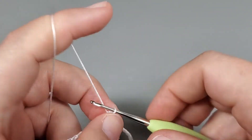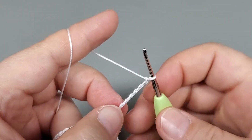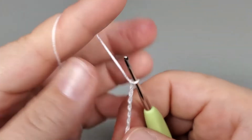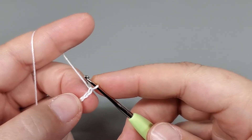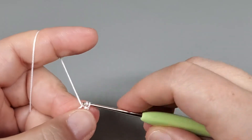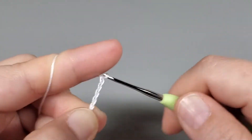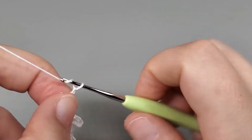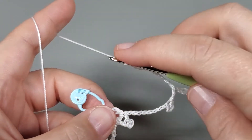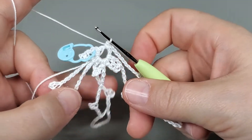Chain seven: one, two, three, four, five, six, and seven. Slip stitch into the fourth chain from our hook: one, two, three, and four. Chain eight: one, two, three, four, five, six, seven, eight. Come back down here and single crochet — and that's the end of our repeat. We have three petals and three nubs now.